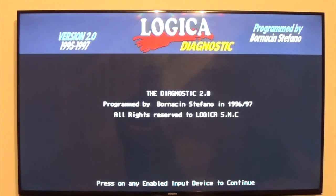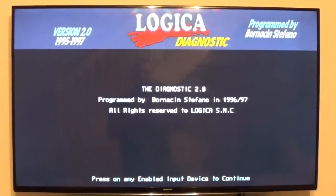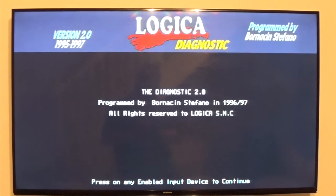I had a close inspection of the Kickstart ROMs and two of the pins had fractured. Even though the pins were still there, they were hanging on for dear life. Anyway, this is the Diagnostic version 2.